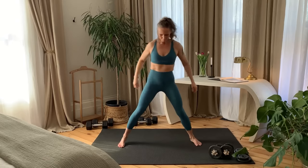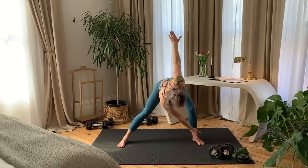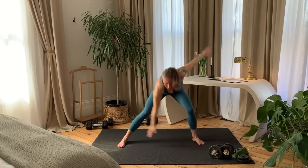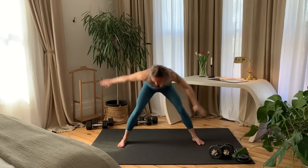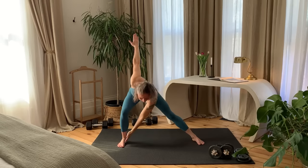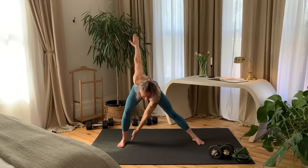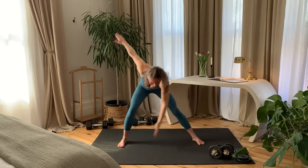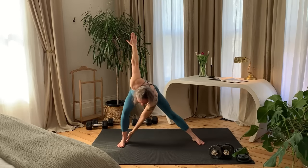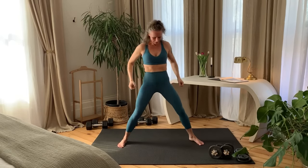Move into a Wide Stance. Bring one hand to touch the opposite foot and alternate sides. And come up to standing. Still in a Wide Stance, toes pointing out. Bring arms overhead. Squat down bringing straight arms to floor and circle the arms as you stand up.